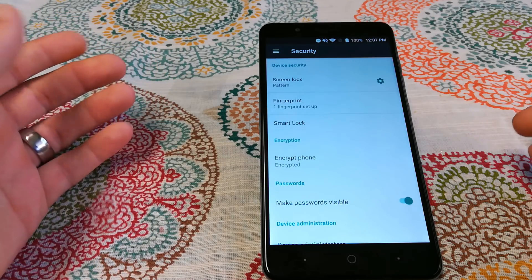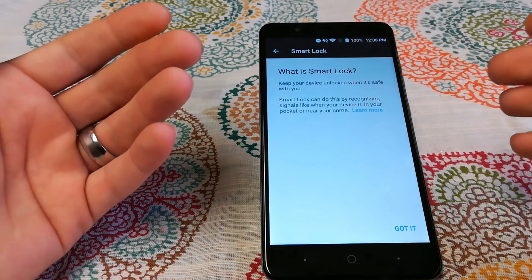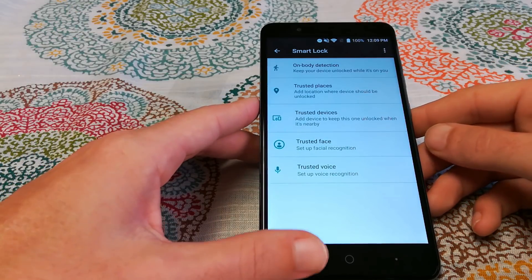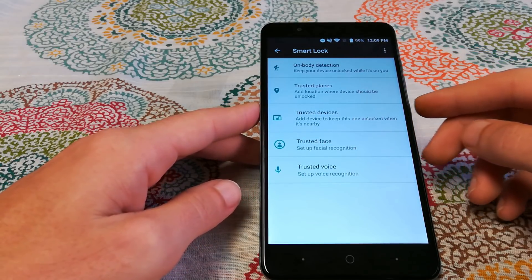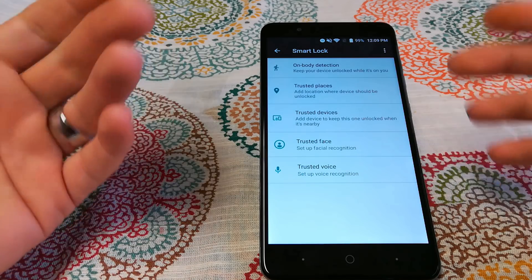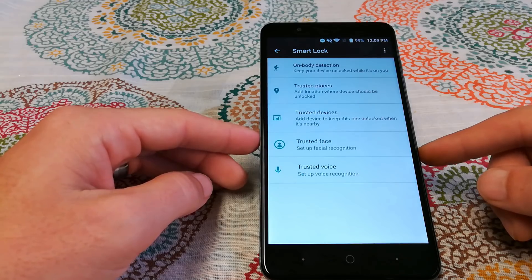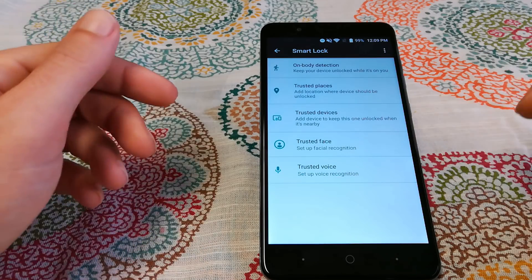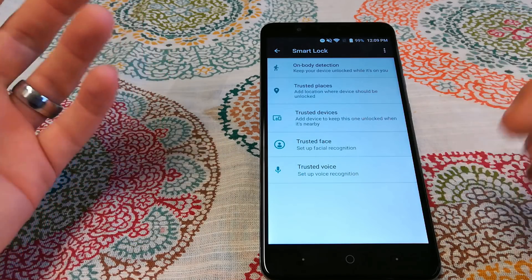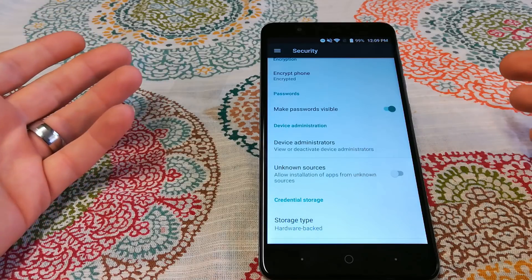Next is something you should set up called Smart Lock. Smart Lock keeps your device unlocked when it's safe or with you. In the Smart Lock screen you have on-body detection, trusted places, trusted devices — so when you're near a device like your computer or router it stays unlocked — trusted face, which sets up facial recognition (though this can be fooled with a picture), and trusted voice, which is pretty good at detecting your voice versus other people's voices.